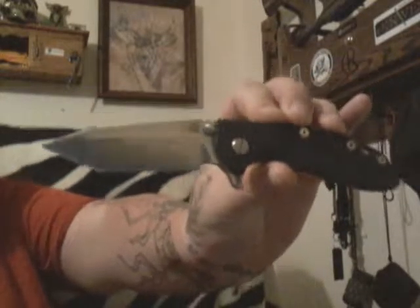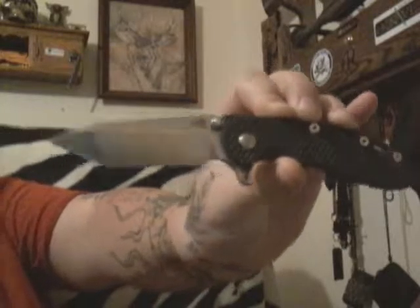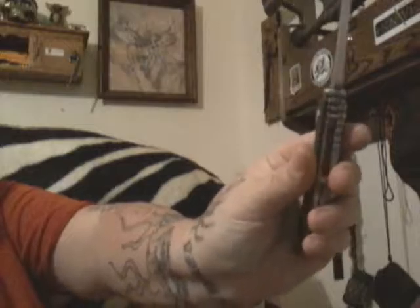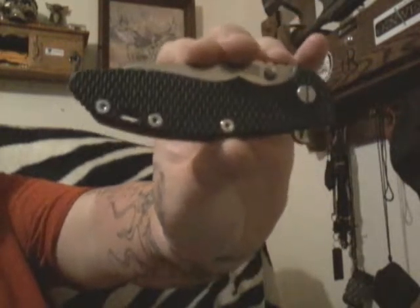I'm back and I got some badass blades to be showing you guys, so if you're not subbed to me please do. You guys have a good one — that's the Hinder Fatty, Fly Guy out.